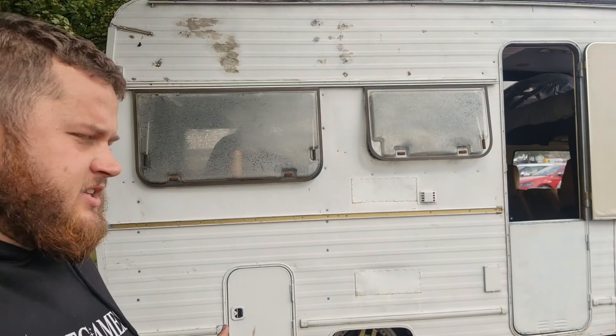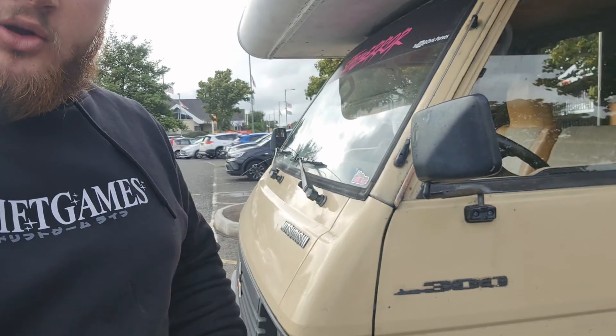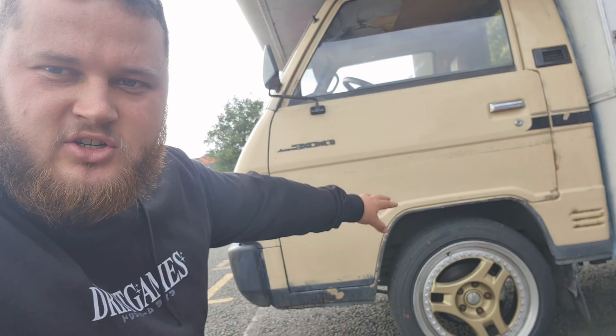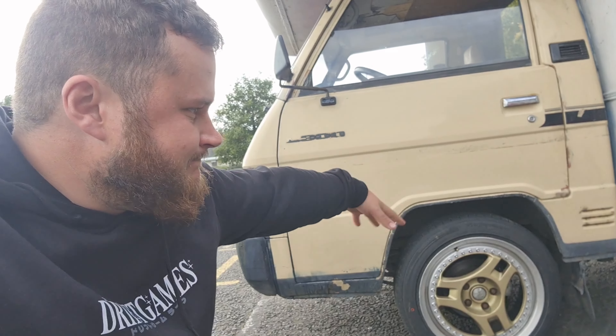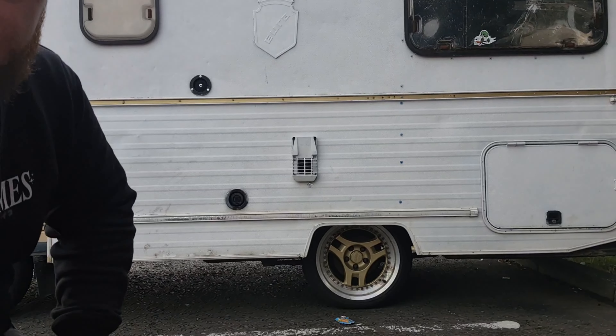I'll start with the exterior. It's obviously got Advan SA3s on split rims. The wheels are better conditioned on the other side — I only refurbed like three of them and didn't do the other one. It's just a shame there's all this arch gap, though the rear sits perfect. It must be the only camper van with split rims on it, surely.